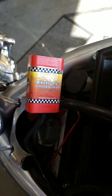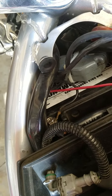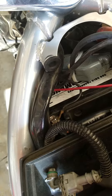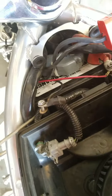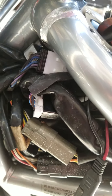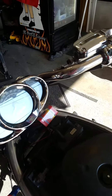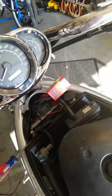Step one: disconnect your negative battery cable. Mine's on a 2006 Harley-Davidson V-Rod — I imagine it's the same on most any motorcycle. My negative battery cable is now unplugged. I plugged in the Biketronics Smart Equalizer into my existing turn signal plug-ins. It's plug and play on that effect. Very easy.